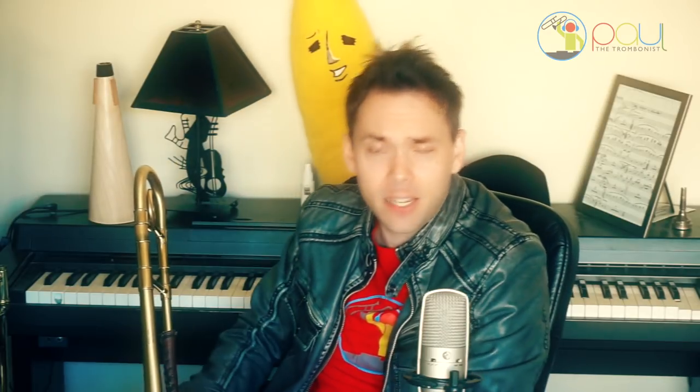I appreciate you all tremendously. If you're new here on the Paul the Trombonist channel, I welcome you. If you've been returning, thanks so much — that means so much to me. If you find any value in this content, why don't you hit subscribe, turn on notifications, hit a like, or leave a comment. And from Banana and myself, we appreciate you.